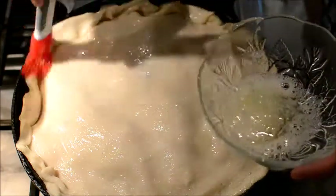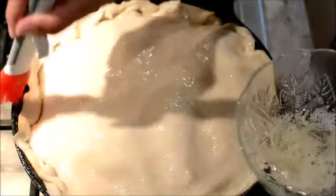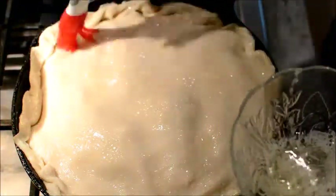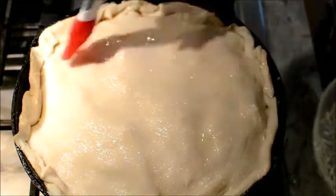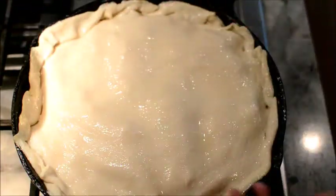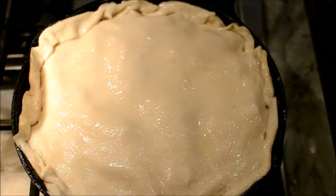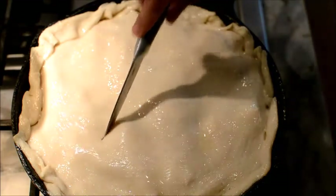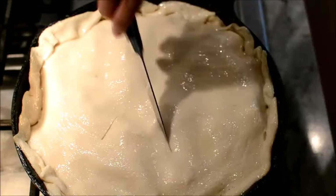I cover the whole thing. It's one egg white — you can't do too much of it. You want to get the whole crust. As soon as you do that, you want to cut slits into the pie so that it doesn't explode. You're going to put your little slits into the pie crust.